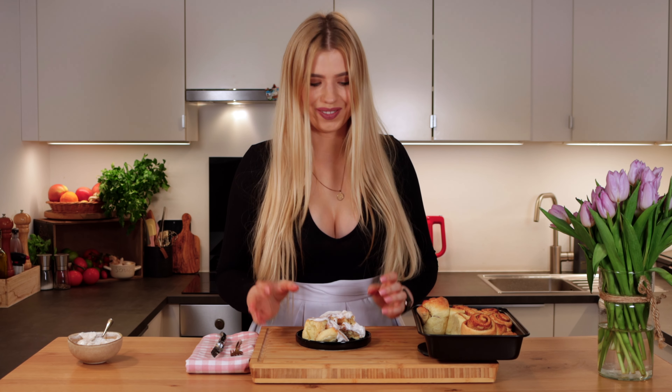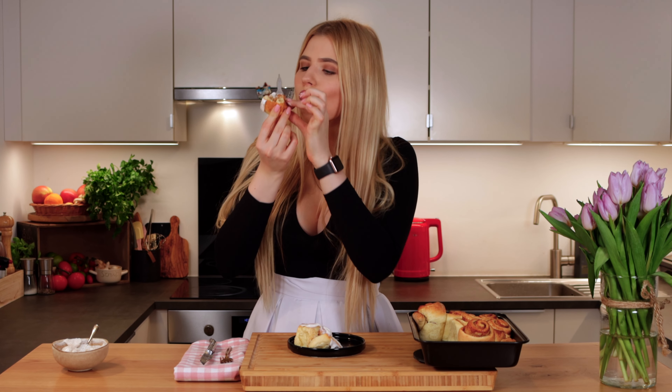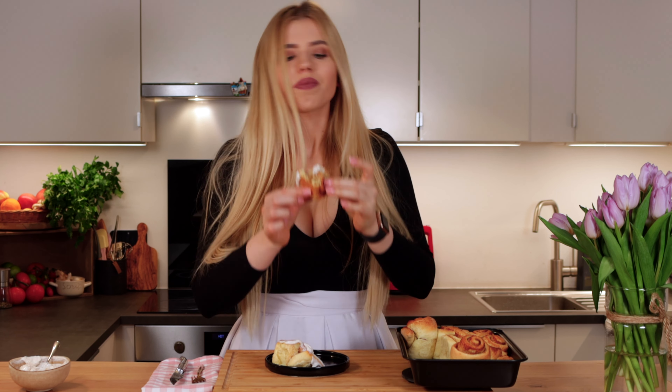I cannot wait to try them. They are so fluffy, moist, and you cannot even tell the difference from the original ones. Eat them immediately after baking, or if you're not planning to eat them all, you can freeze them and reheat next time. Yum! You have to try this frosting — it is way lighter, has fewer calories, and it's so creamy.